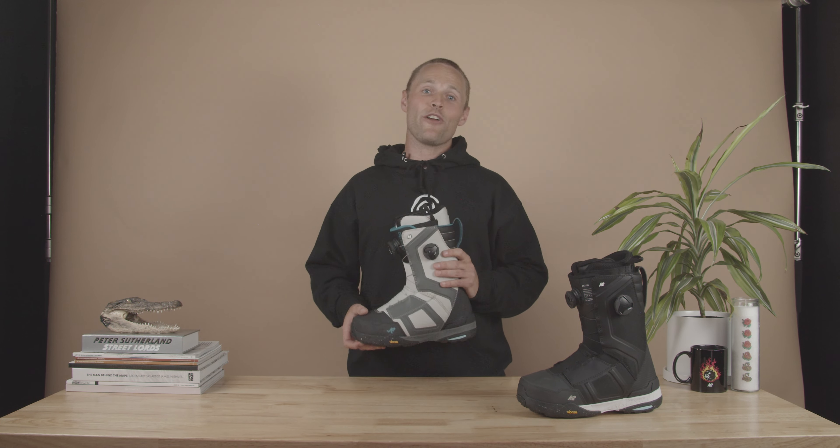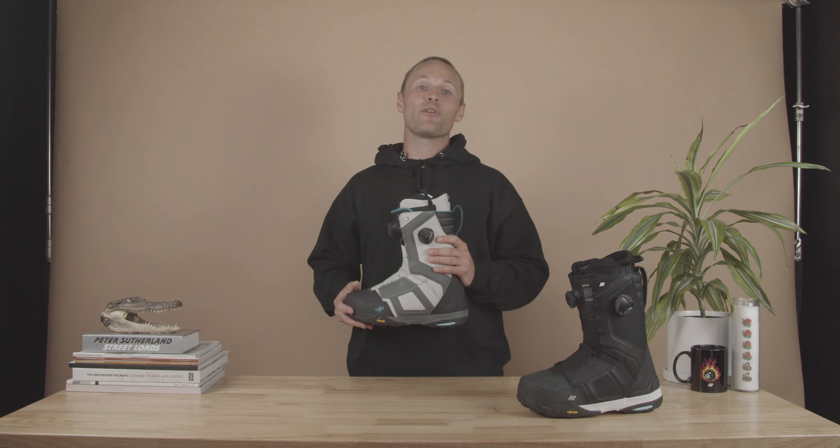Underfoot, this thing's got our Vibram v5 outsole, which is great whether you're hiking the side of a halfpipe, in the boot pack in the sidecountry, or the backcountry. Last but not least, it's got a blend of K2's EVA and our proprietary Harsh Mellow technology, which dampens the ride and prevents bruised heels from flat landings.